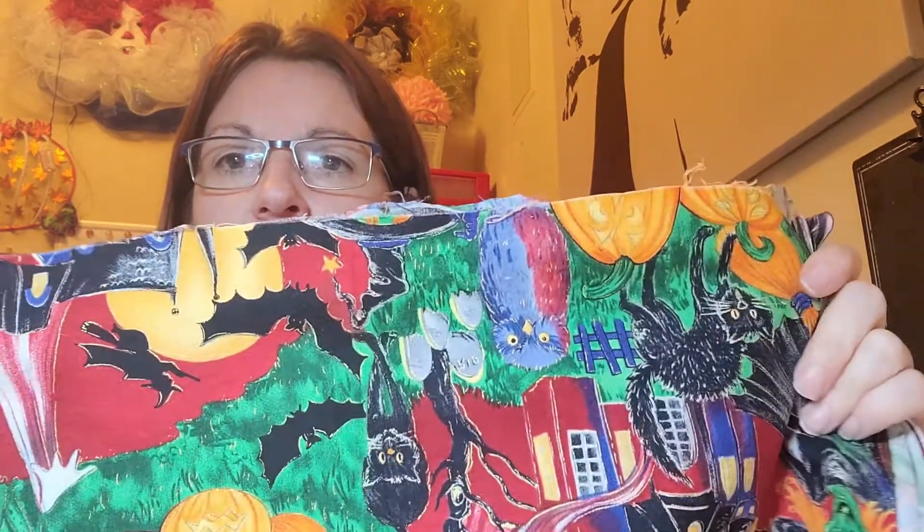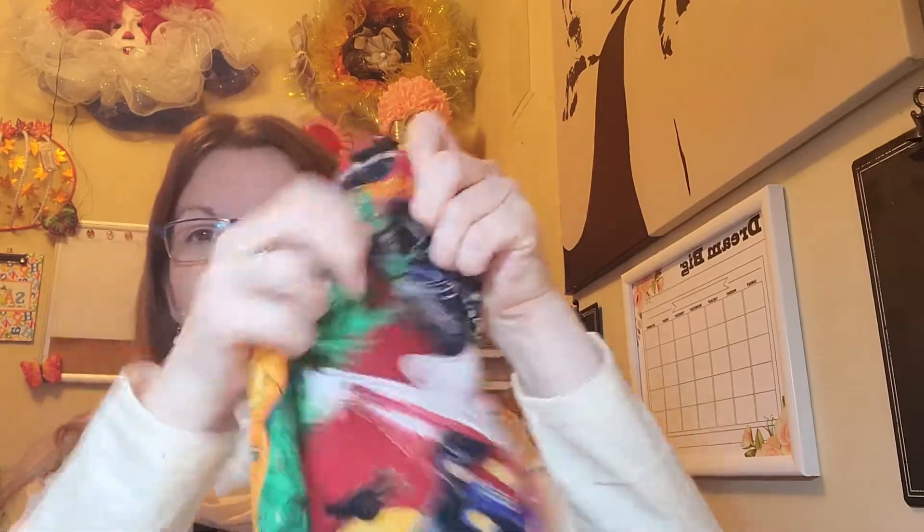I was going through my Halloween stuff and I found this piece of material I bought a couple years ago at a secondhand shop for just a couple dollars. It's got a whole Halloween-themed print all over it. I decided to cut it in half to make two cushions out of it, roughly 18 by 20 inches. I just folded it in half to make sure I could get two good-sized cushions, and then cut it in half.